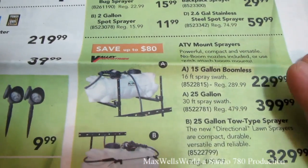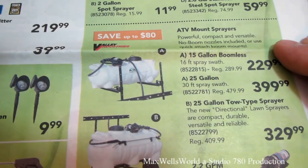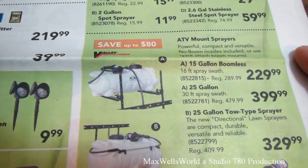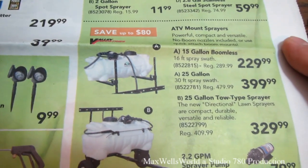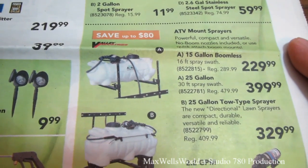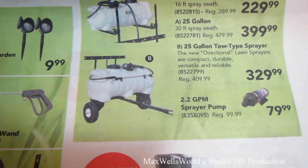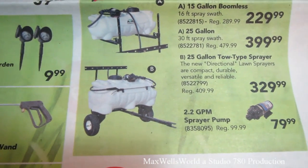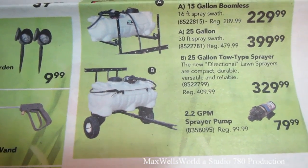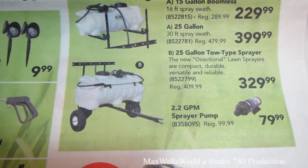If you have an acreage or a long driveway, there are ATV mount sprayers here. A 15-gallon boomless unit that sprays a 16-foot swath — one pass down the driveway — for $299.99, or a 25-gallon unit with a 30-foot spray swath for $399.99. There's also a tow-behind unit for a quad or garden tractor — a 25-gallon tow-type lawn sprayer, regular price $409, on for $329.99.